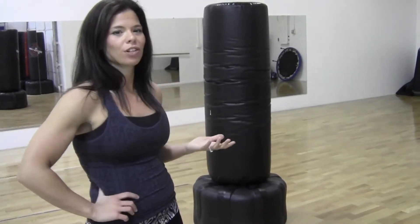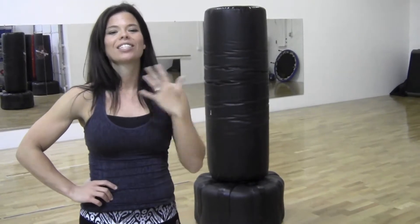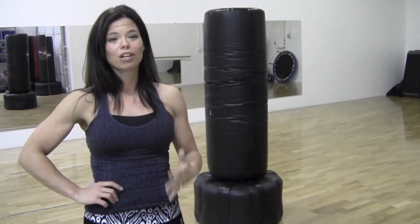Hey everyone, it's Melissa with Your Time Training. I have lost 120 pounds and the way that I lost it is by doing what I'm going to show you right now: high intensity interval drills, by constantly switching it up, moving, and pushing yourself.